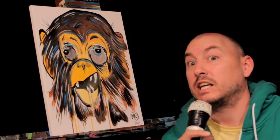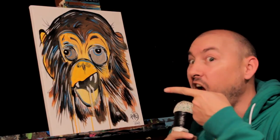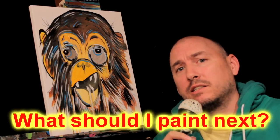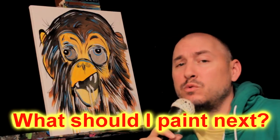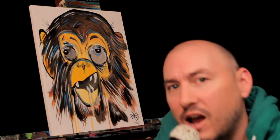Well guys, there you have it. It's psycho monkey. So that leaves me with the last question — what should I paint next? Leave your comments below and I'll see what I can do. Alright, catch you guys later. This is Rayart signing out.